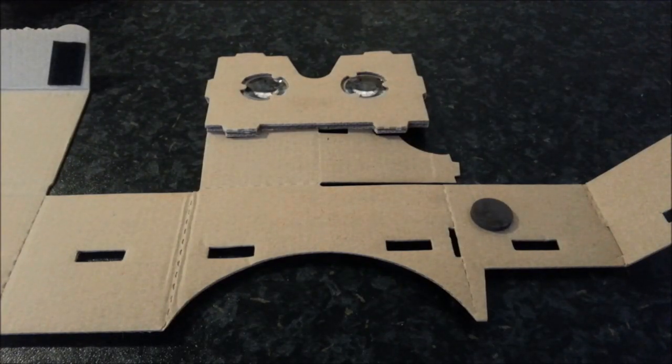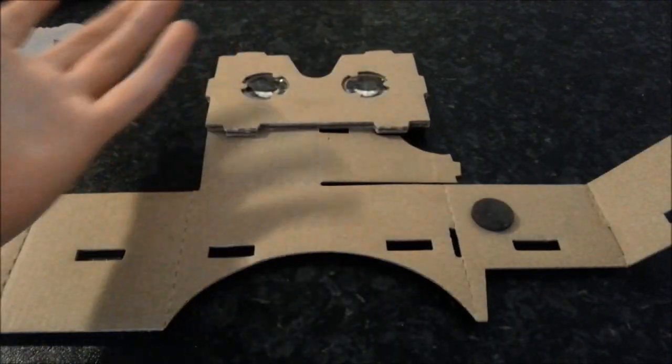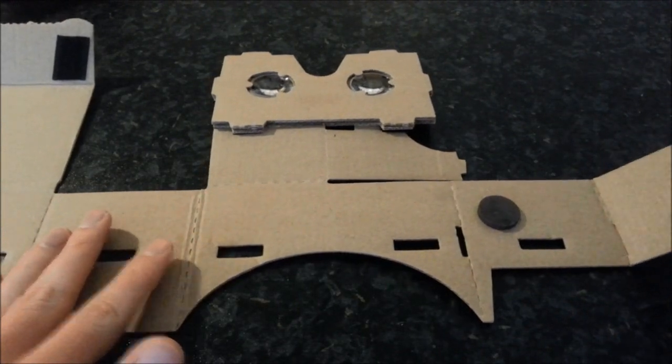Hi and welcome to my quick video of how I put together the Google Cardboard. Google have released a little infomercial on their website where they scroll through and show you how to put it together. I'm going to talk you through it because I went wrong following it and you might do the same. But I thought it might help a few people.